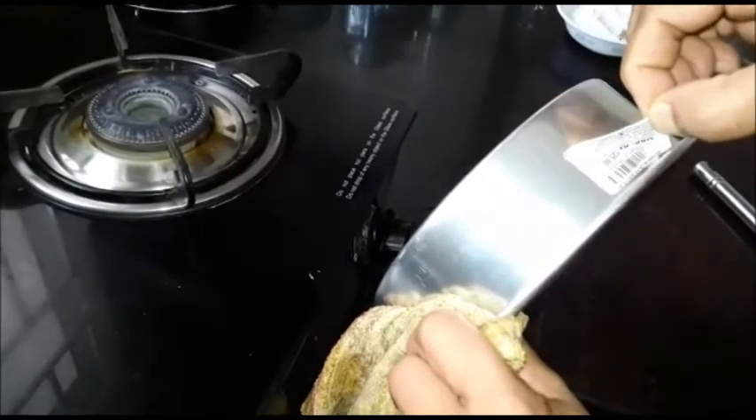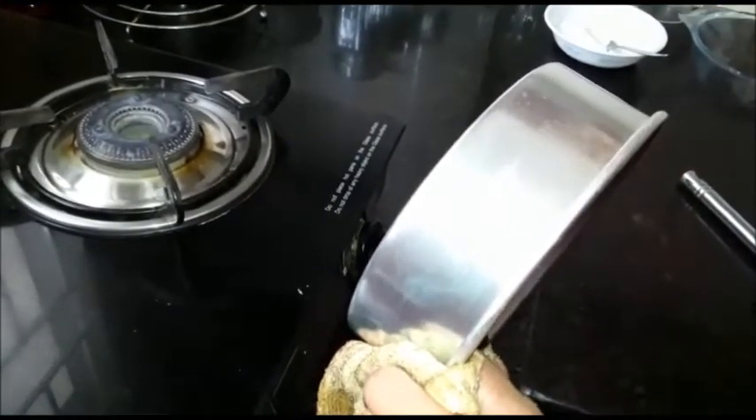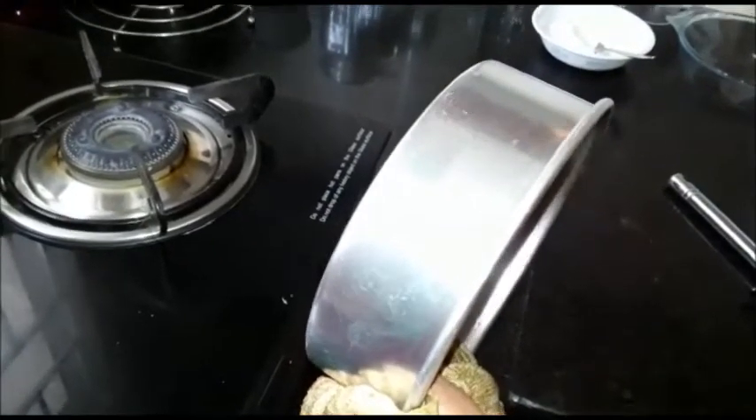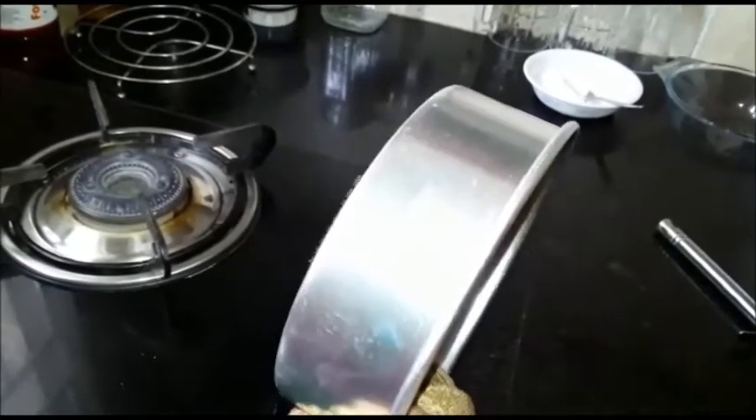See how easily the stickers are coming out — it's out now! So friends, I have taught you a very easy and simple process, without any expense, of how to remove stickers from utensils at home without investing anything.